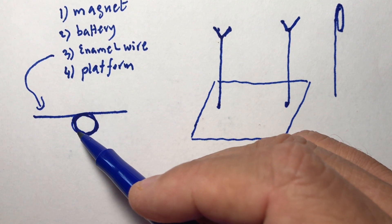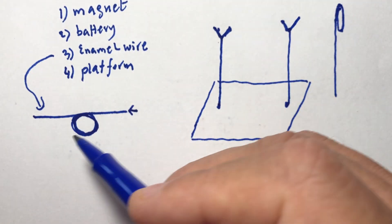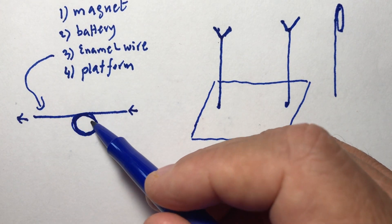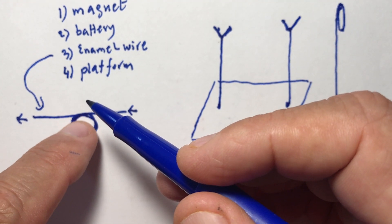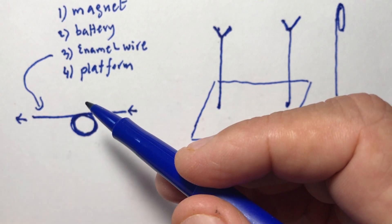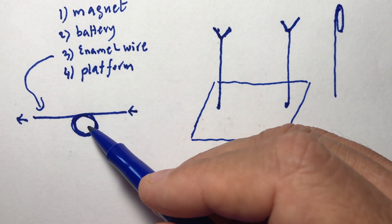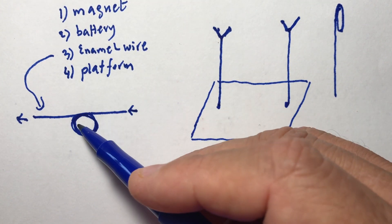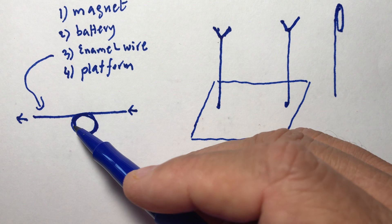Remember, this wire is covered with a film. The wire is a conductor — current will go through inside — but the surface of the wire, if you touch it, you won't get electrocuted because there is an insulator covering that wire. Don't use a wire covered with plastic; it has to be an enamel wire. They usually look gold or coppery.